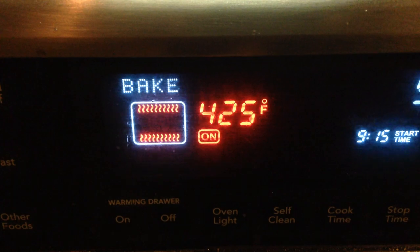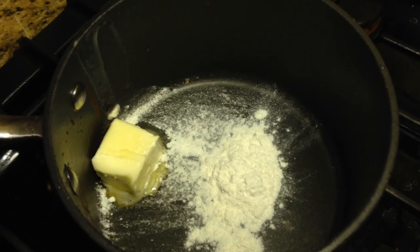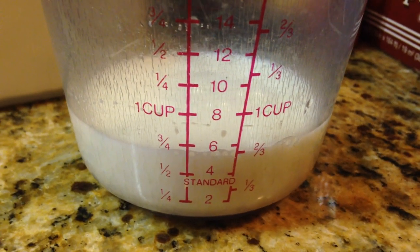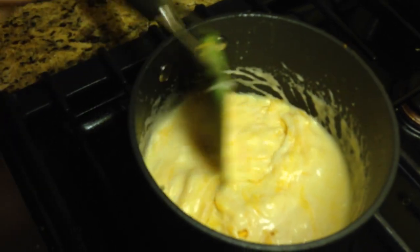Bake them at 425 for about seven minutes. While that's baking, make your cheese sauce: start with a pat of butter and a spoonful of flour, melt that together and stir. Then add two-thirds cup of milk, stir until it just starts to thicken, and add a cup of your favorite grated cheese — we use cheddar, but you can use Swiss or whatever you'd like.